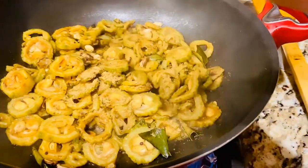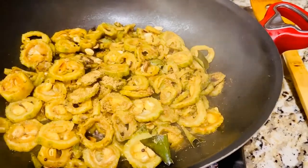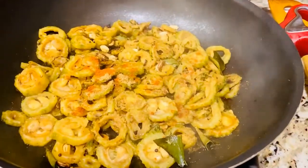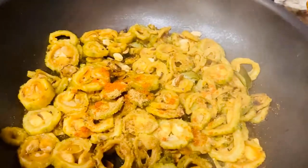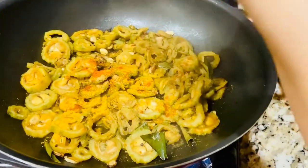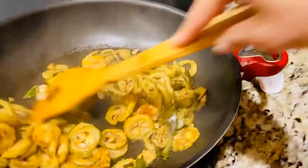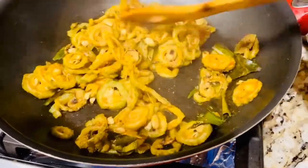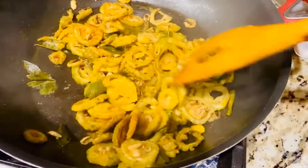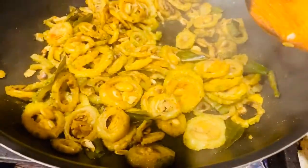Here goes half a teaspoon of coriander powder, less than half a teaspoon of red chili powder, and less than half a teaspoon of haldi, which is turmeric. I'm using very minimum spices, which is good to stop water retention. We should never overdo spices or salt.